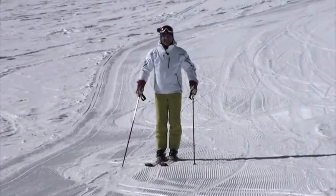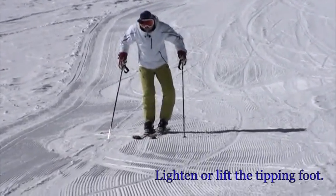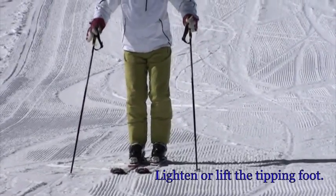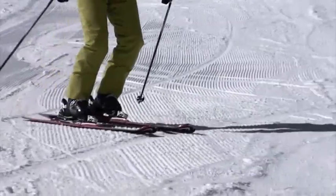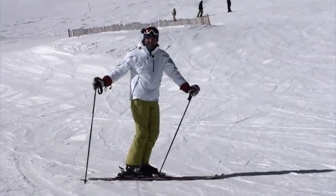First, to practice this, I'm holding myself on the slope with the pole so I don't go downhill. I'm going to tilt this foot to its little toe edge, and then you'll see the reaction that I get out of my skis. That was so simple and easy, it almost looks absurd, doesn't it?